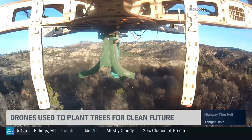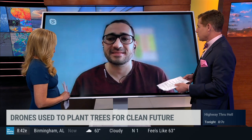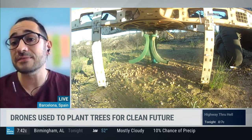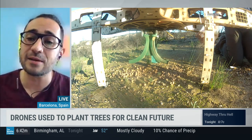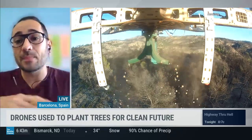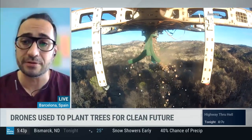The drones are firing what are called seed missiles to restore the world's forests. How do you choose the best areas to plant these seed missiles? Unfortunately, there are now a lot of areas degraded by wildfires in Australia, California, or Brazil, so there are many areas to restore. I'm from Spain, so there are a lot of dry lands here. But this technology is very useful after wildfires — the places where the wildfire was most devastating are the candidate areas to use the drone.